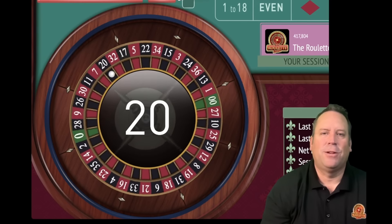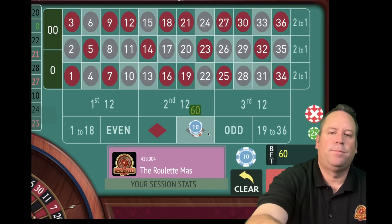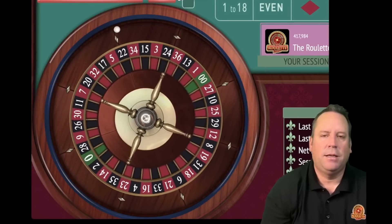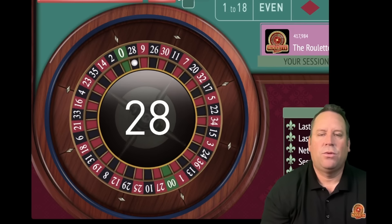We finally got a win - boy, that was a rough start. So now we're going to go in reverse; we're not going to start over. We're going to go from 130 back to the previous bet of 80. So we're going to have an $80 bet on black. When you get a color streak going, it can really pay with this system. And there's a win with a 28 black.